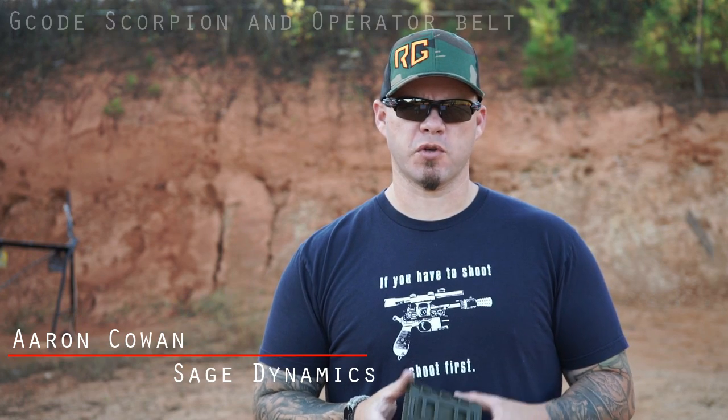Hey everybody, Aaron Cowen, Sage Dynamics. In this video, we're going to be taking a look at the G-Code Scorpion Softshell Magazine pouches and their operator's belt.